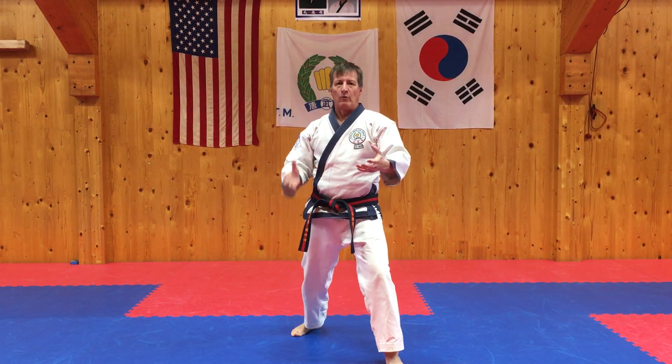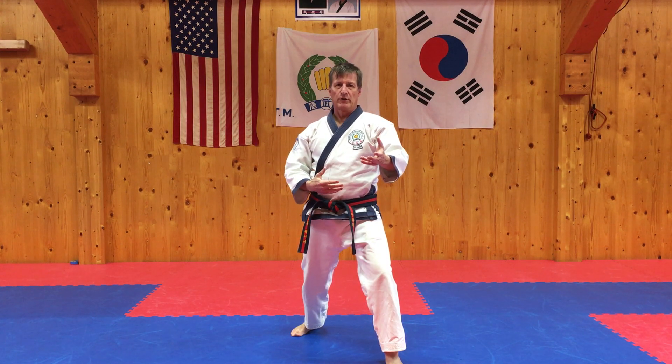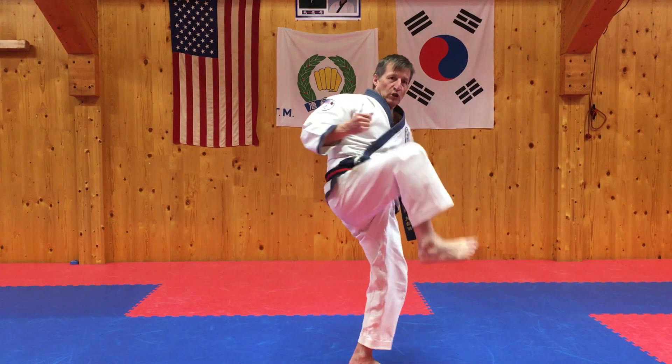What's next? Chilwan — what's the kick in Chilwan? Paksal onro chagi. Very good. Here we go — outside-in kicks. Outside-in block, so finish in a defensive posture.